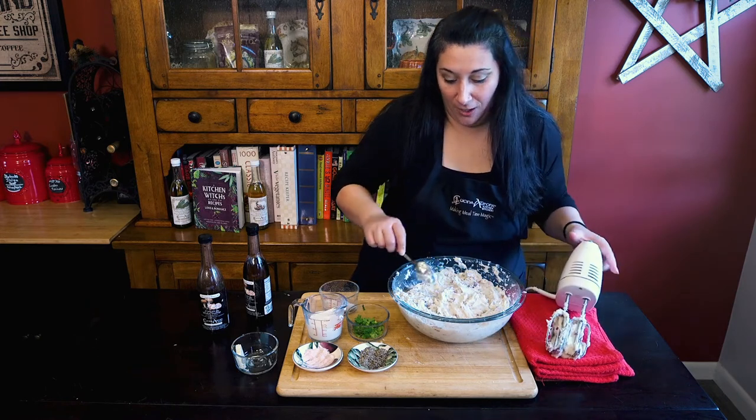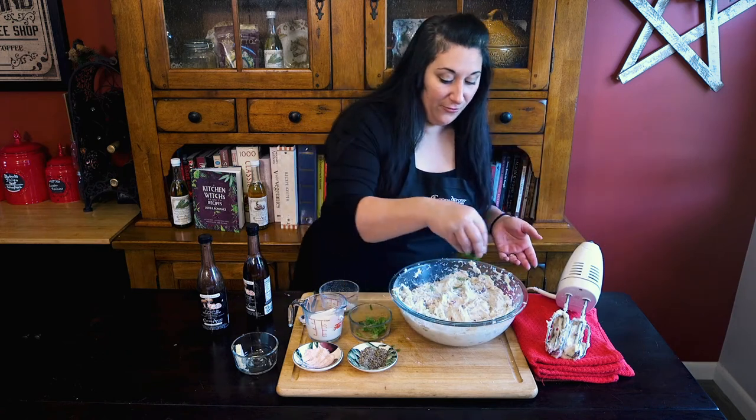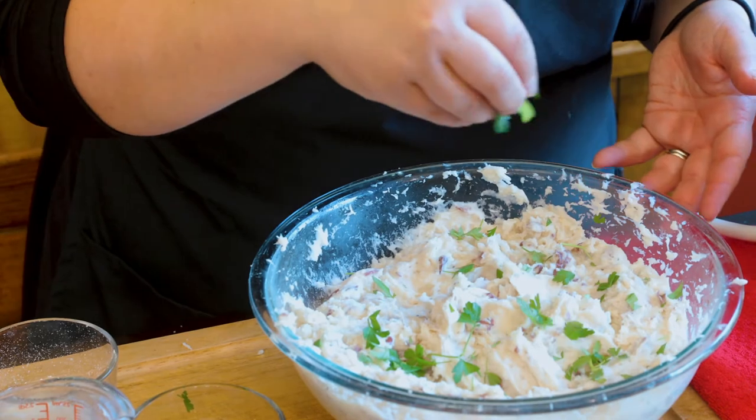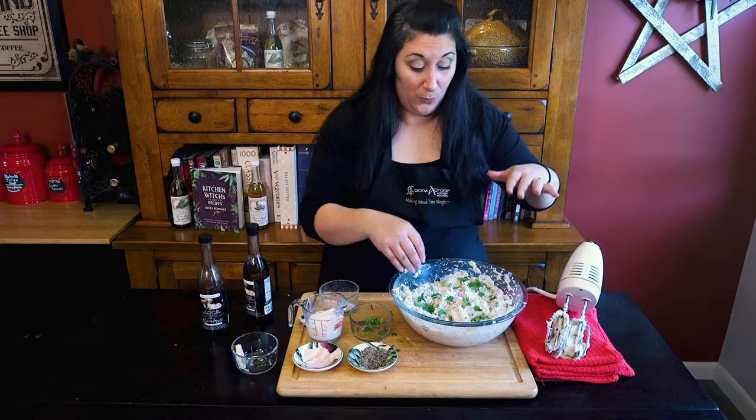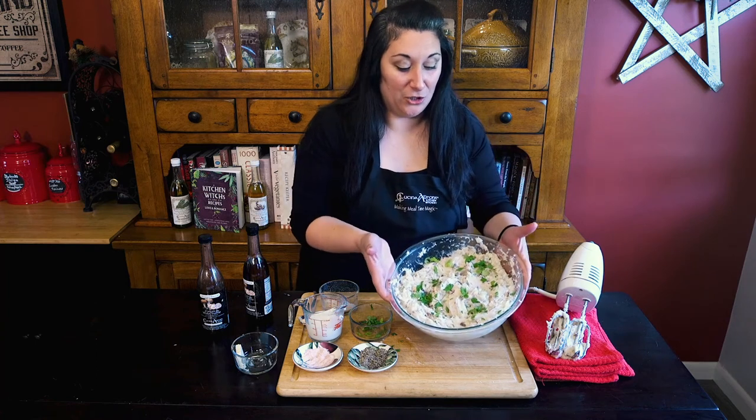We're just gonna top this quickly with some fresh chopped parsley. What's great about this is that you can go right from whipping to putting it right on the table for your holiday meals and serve it just like this.